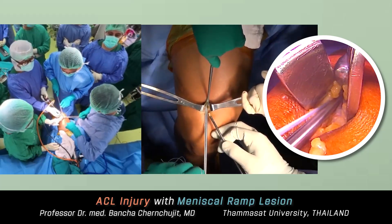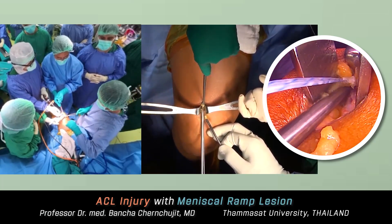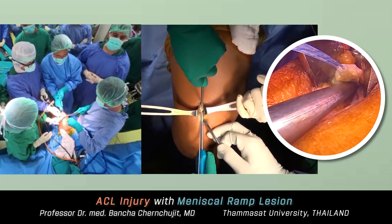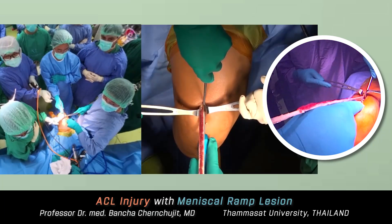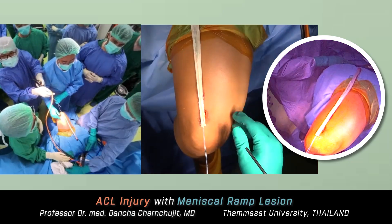This is a hard tendon stripper, about seven millimeters in diameter — very stiff. The direction is toward the anterior superior iliac spine; this is safe and you'll never injure the femoral neurovascular structures. The harvested graft is very long — at this length it's enough for both ACL and PCL reconstruction.